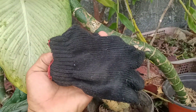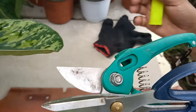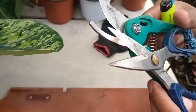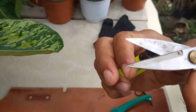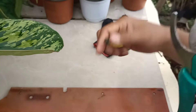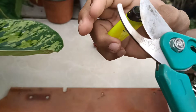Kaya gagamit po tayo ng guantes kapag magpuputol po tayo ng mga ganitong uri ng halaman. At bago po natin putulin yung mga Dieffenbachia Tropic Marianne or any kind of plants gaya po ng mga Dumb Cane, kailangan po muna nating i-sanitize yung ating mga tools na gagamitin gaya po nitong mga gunting at pruning shear. Ang gawin lamang po natin ay initin sa lighter para mamatay po yung mga bacteria na present dito sa gunting, para makaiwas po sa mga contamination mula sa ibang halaman na pinaggamitan natin ng mga tools na ito.